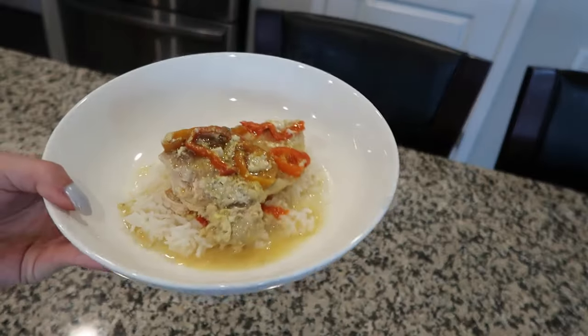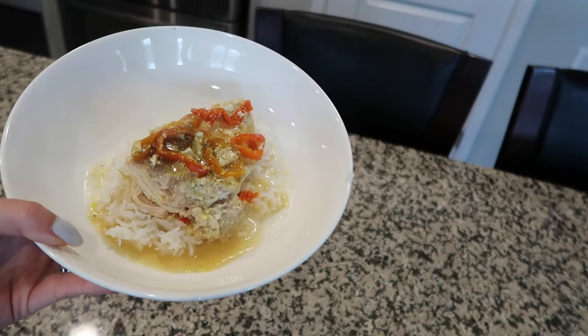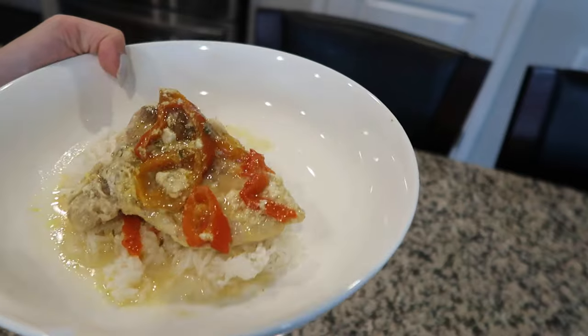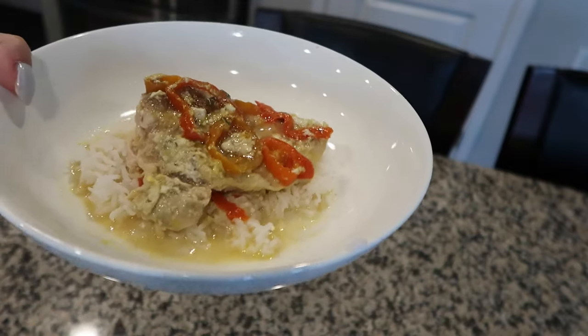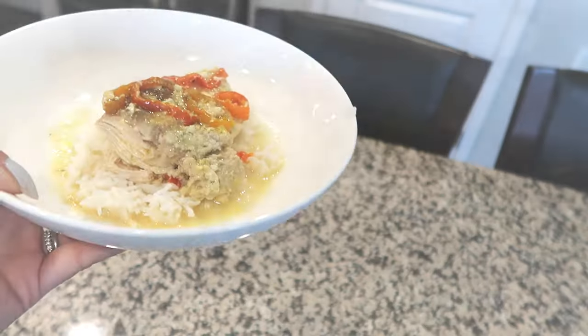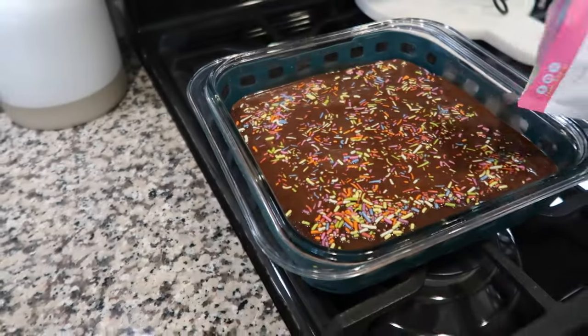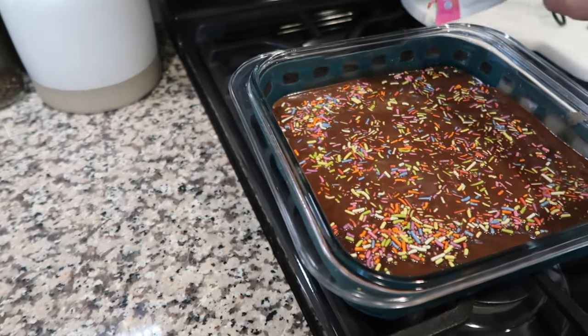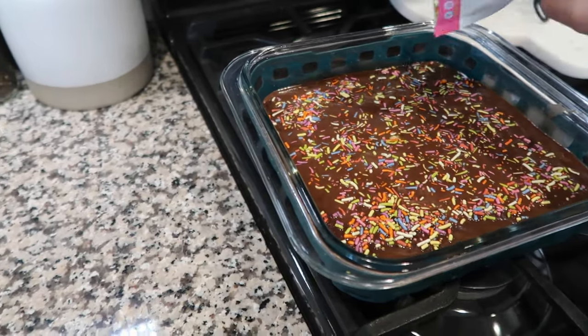You'll have to let me know down in the comments below — are you guys doing adult Easter baskets, and if so, what do you typically put in them? Here is how dinner turned out, and the brownies also. I hope you guys enjoyed today's video. If you did, don't forget to give it a thumbs up and make sure you subscribe to my channel so you don't miss out on any future videos. I appreciate you guys watching so much and I will catch you in my next one. Bye!